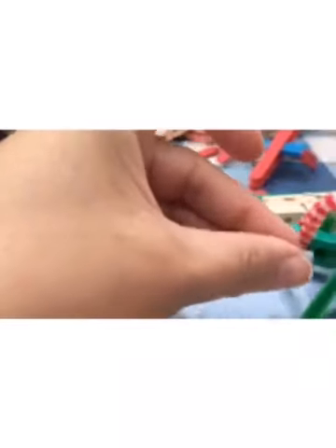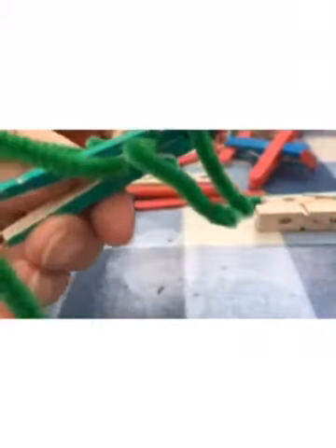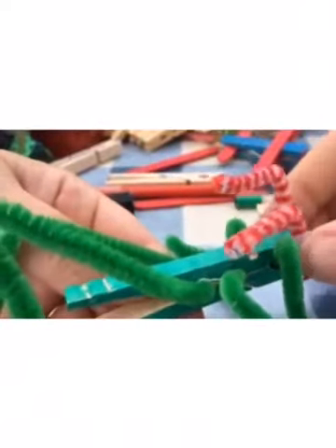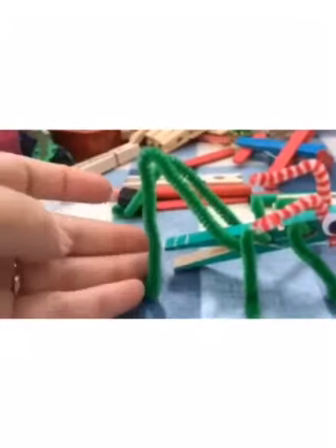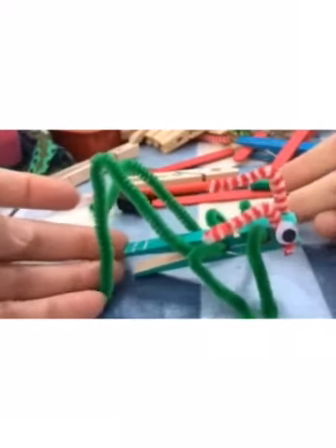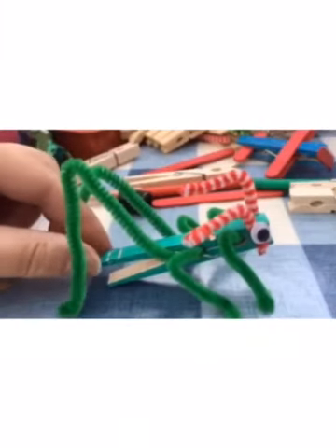Then you're going to put the eyes to cover the ends of those feelers. I've got two little wiggly eyes — one going on there, and the other side. When the glue's dried, it's going to be a pretty fine grasshopper. You should be able to get them to stand quite easily just by bending the legs around. And that's our grasshopper!